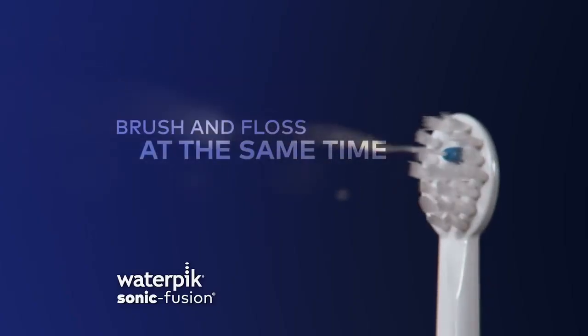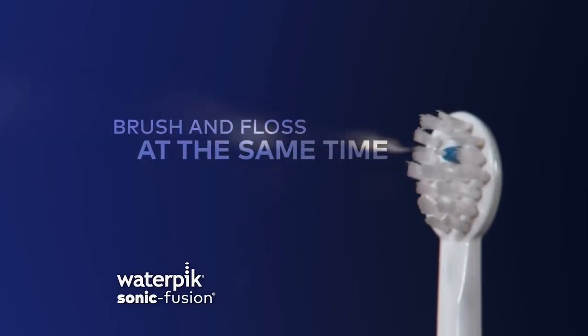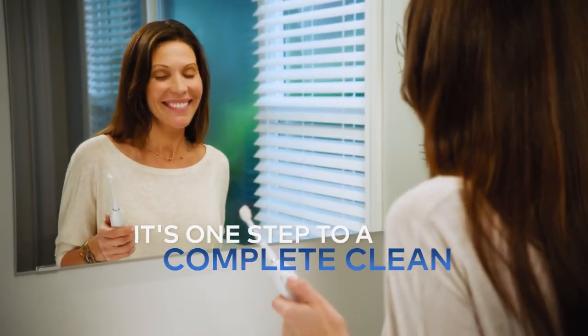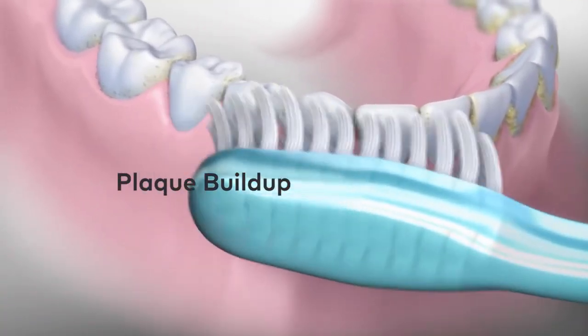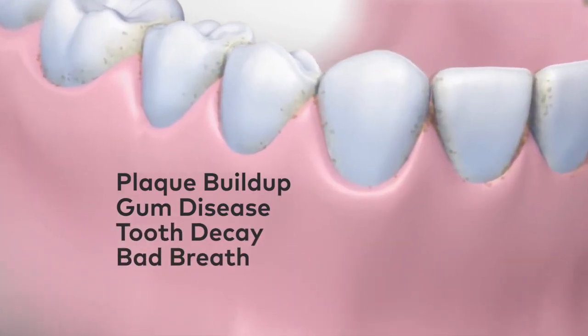With Waterpik Sonic Fusion you can now brush and floss at the same time. It's one step to a complete clean, because if you just brush and you don't floss you could have problems like plaque buildup, gum disease, tooth decay, and bad breath.